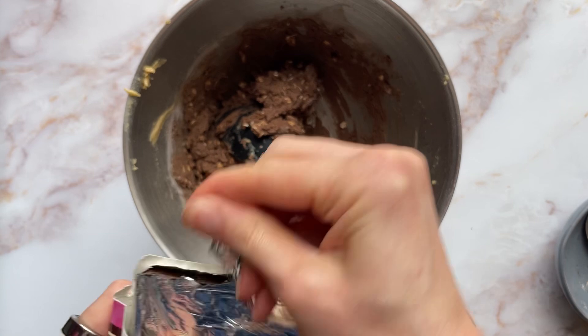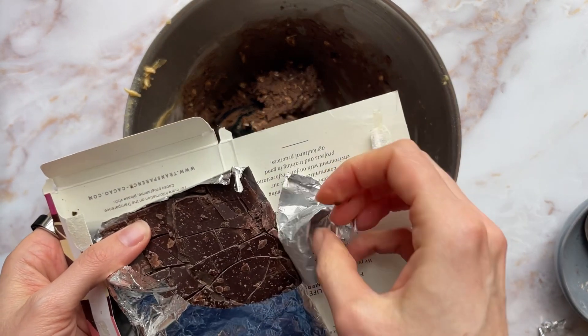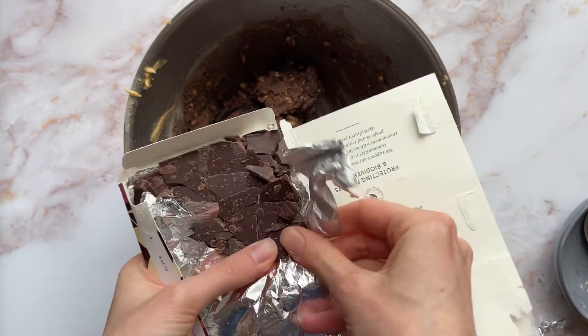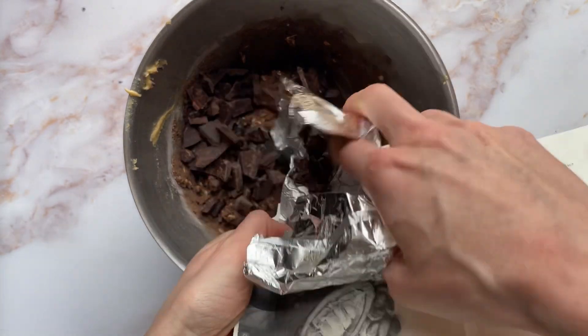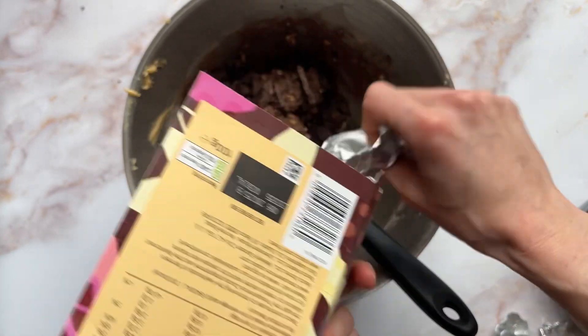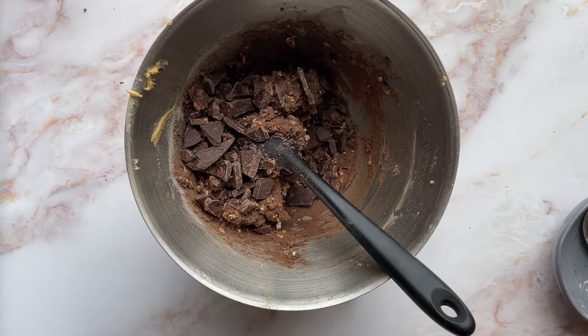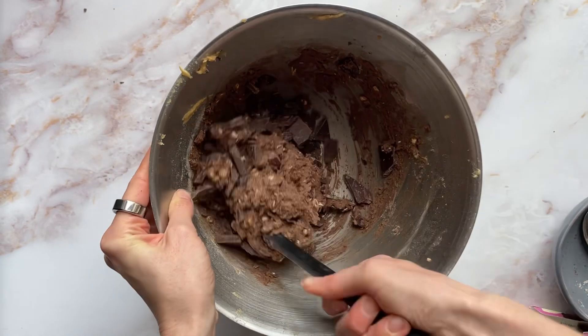Let's see — I think that's all right. A few extra chunky bits but I'll snap them as we go. I was lazy and couldn't be bothered to chop it so I smashed it with a rolling pin, which is also very satisfying. And then give that a bit of a mix together.